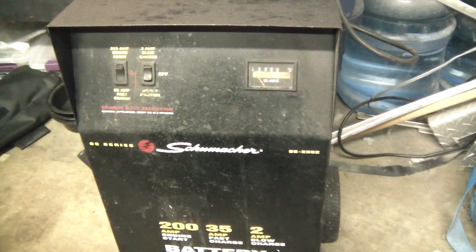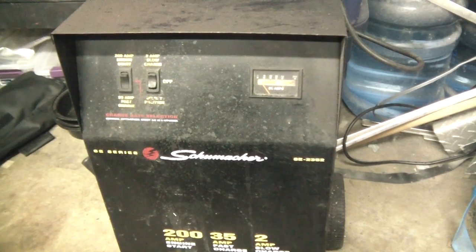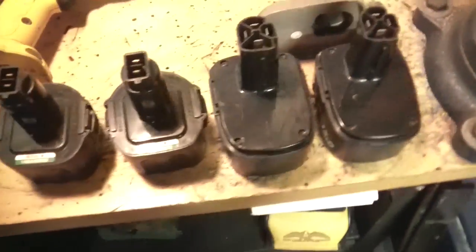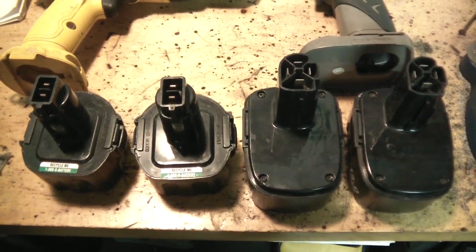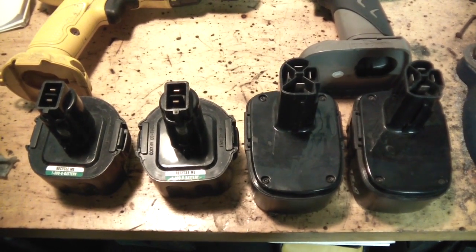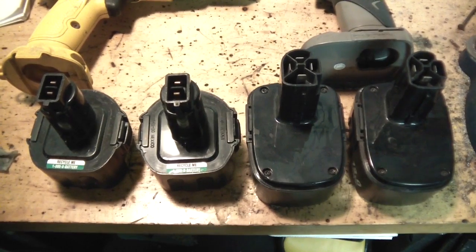I'm probably going to end up wearing my welding mask when I do this, because I don't want the batteries to blow up, and my welding gloves too. But the first thing you need to do is figure out the polarity of the battery — what side is positive and what side is negative. I'm going to grab my multimeter and figure out which is positive and which is negative.